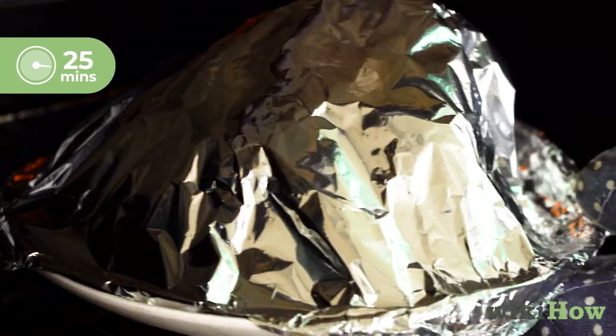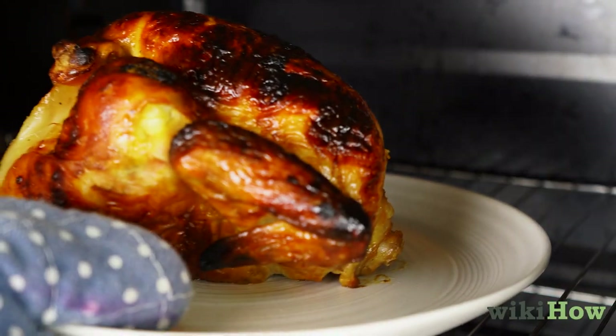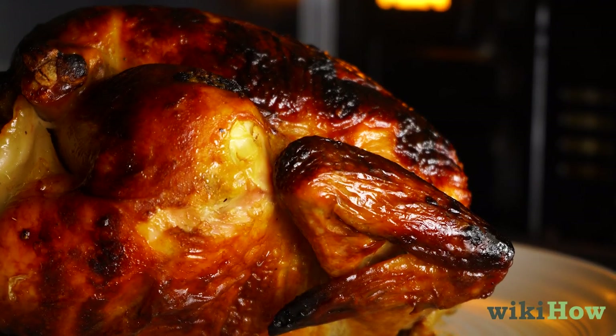Roast the chicken for 25 minutes. Then remove the foil and let the chicken bake for an additional 5 minutes so the skin is crispy.